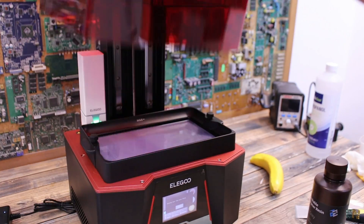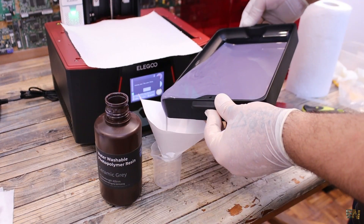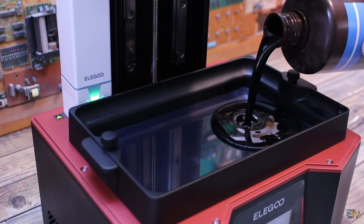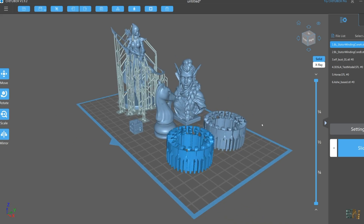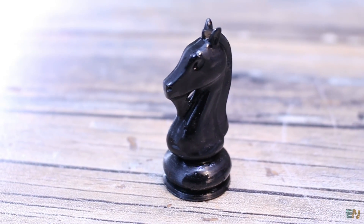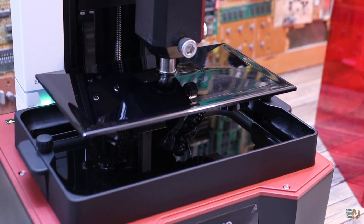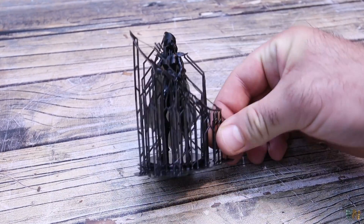By the way, once the print is finished you can cover the printer to protect the resin, or you can use the filters and store back the resin into its bottle. The next print was using some black resin. I wanted to test the entire area of the printer so I placed a few prints all around — we have Ash from League of Legends, an elf, a horse from a chess game, some parts that I need for a future project, and this teeny tiny test cube. This print took around 5 hours. Once finished, we clean them with some alcohol, then we cure them.